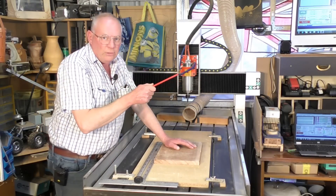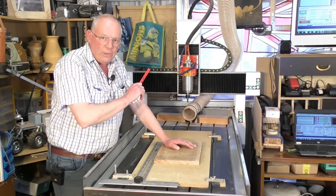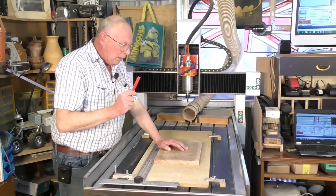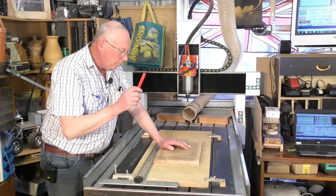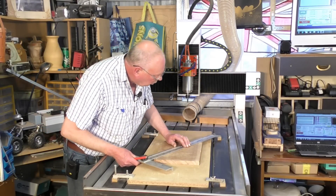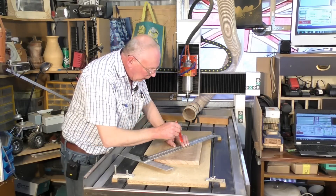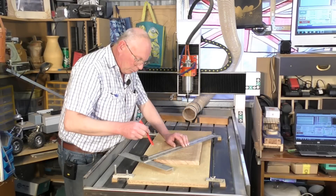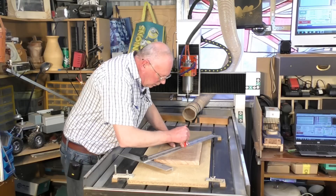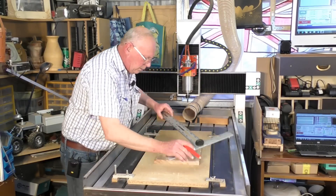Incidentally, underneath this video and at the end in the credits, you'll find a Cavco discount code — 5% off their products right across the board. This was all put together in Cavco Maker Plus. For setting the work origin, I put the zero-zero position X and Y in the center of the material. It's much easier to line up rather than trying to do it on one edge or corner, so you just put a cross in the middle going from side to side.